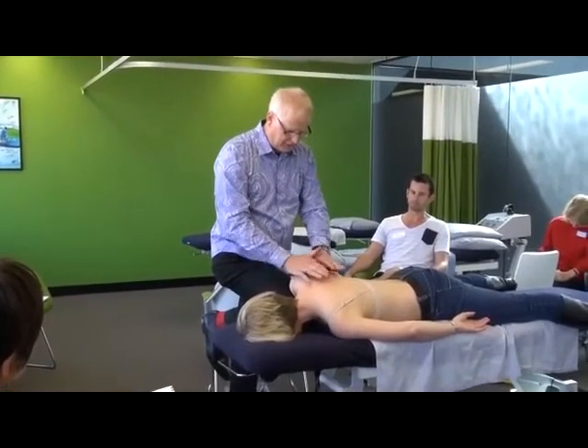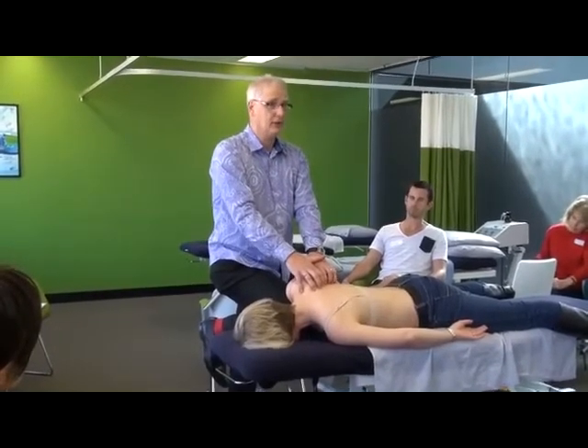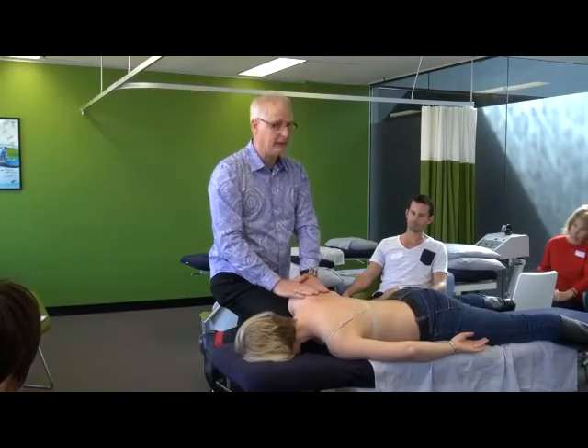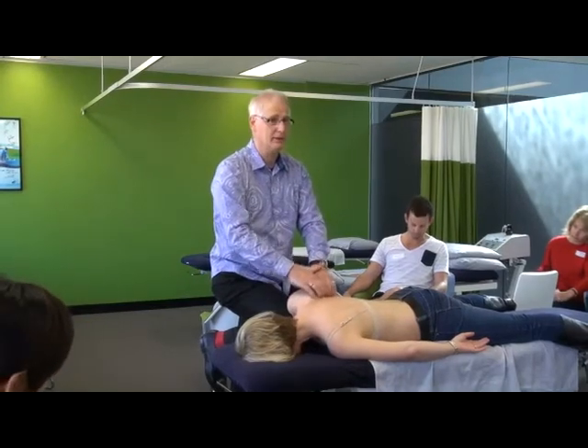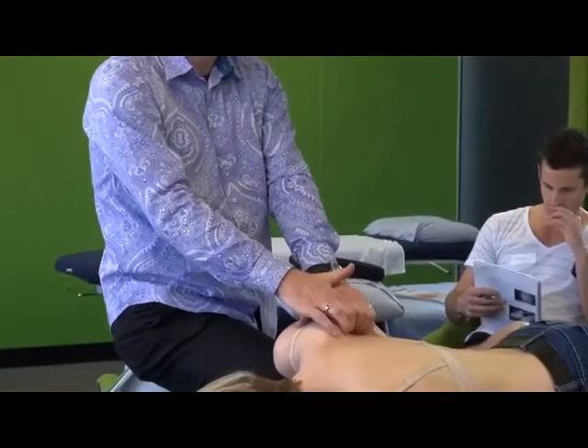The mistake most commonly made is you try and drag skin from the other side to get a finger hold — you can't do it, it's all tethered beyond the midline. Put your hand on the scapula and push the skin around the corner — that's where the slack is. On the scapula, push it around the corner, under the medial border, and then we're away.